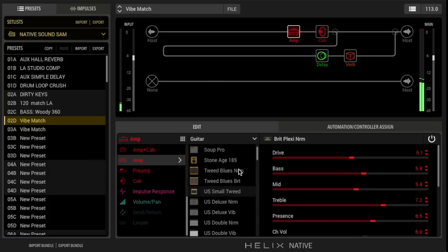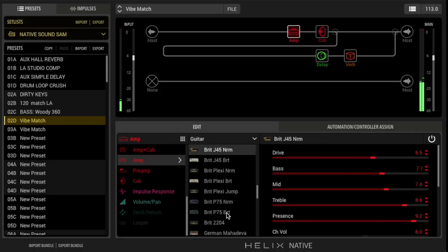Helix Native again has the same great HX models and routing scenarios, but this time you don't need any Helix hardware. Native is an AAX, VST3 and AU plug-in that runs inside your recording software on Mac or PC. It offers the benefit that you don't need to pay for Helix hardware in order to use Helix sounds in the studio. You can also have multiple instances depending on your computer's power, and because you can record dry unprocessed guitar while still monitoring your full presets, you can tweak and alter presets long after you've recorded the take. So if you've ever wished you'd used a high gain amp instead of a distortion pedal, with Native you really can fix it in the mix.